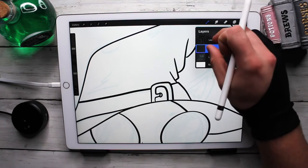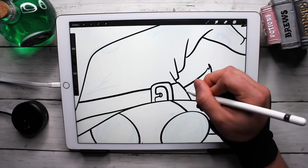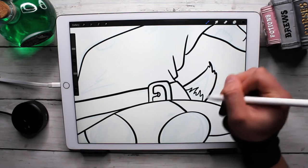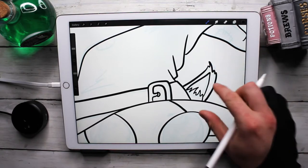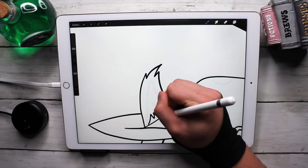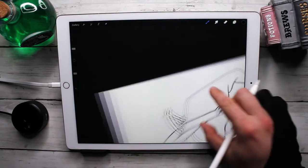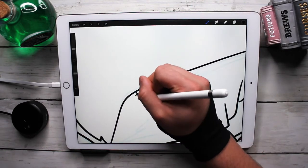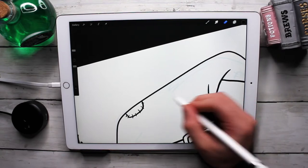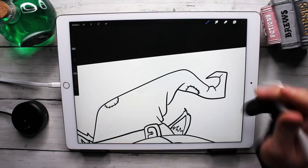A separate layer lets me do those quick erases and just keep going. I don't have to fret about making a clean line underneath something as I'm erasing — I can just go, go, go. That's why I did these sketches beforehand, to make these videos not go on forever since I'm trying to do these a little more live to explain what I'm doing. Getting those sketches done beforehand definitely helped. My stomach is growling — I literally just ate, so I don't know why it's angry. Maybe it's angry about what I ate.